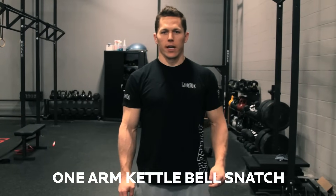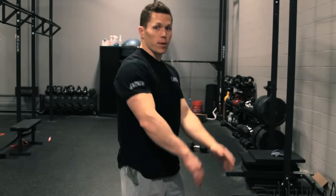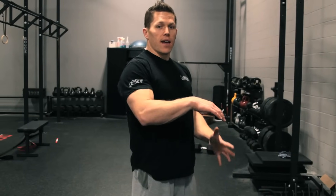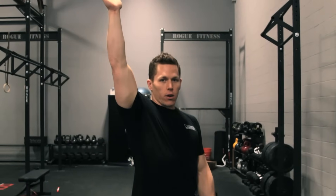We're going to go over the kettlebell snatch here at Rogue today. Kettlebell snatch — simply, we're going to start with a swing, keep the bell close to our body, and as it passes about eye level we're going to give a slight punch, reposition the kettlebell, and end up in a good overhead position.